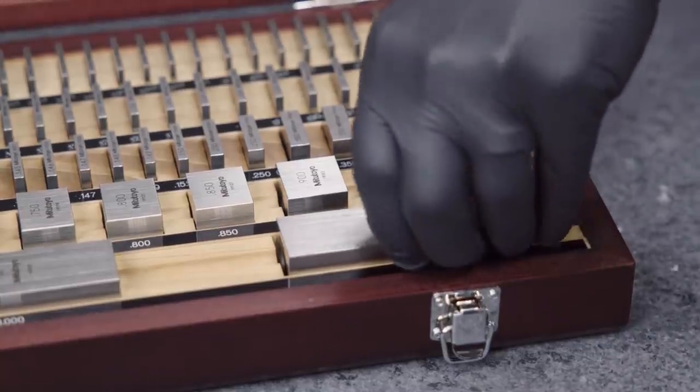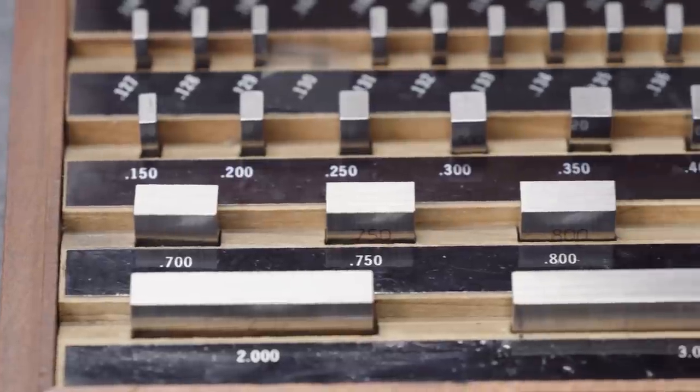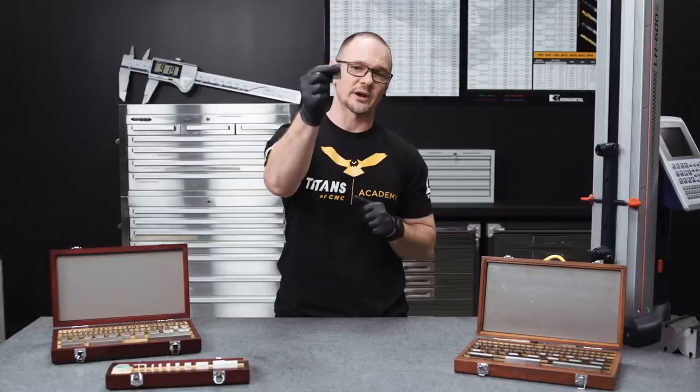In addition to different sizes, gauge blocks come in different shapes. The standard that you will see more often than not is the rectangular gauge block, which was the original gauge block created by Johansson.